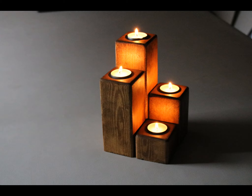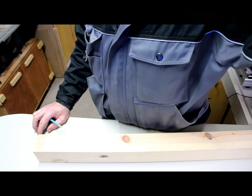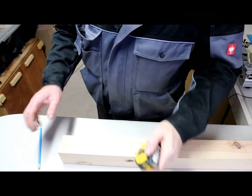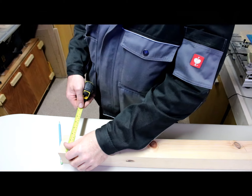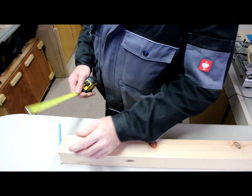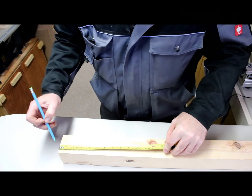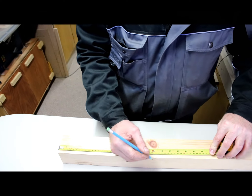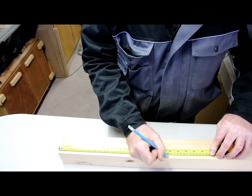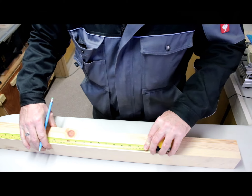Hello and welcome to Shop Mad. I'm Anthony Wood and today I'm going to show you how to make chunky tealight holders. The wood I'm using today is pine and measures 67 millimeters square. You will need to cut four pieces at 200 millimeters, 150 millimeters, 100 millimeters, and 50 millimeters.